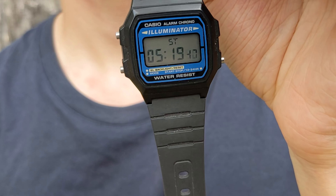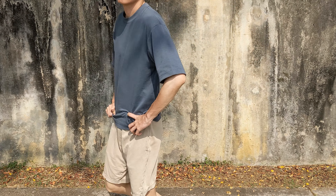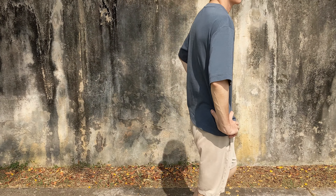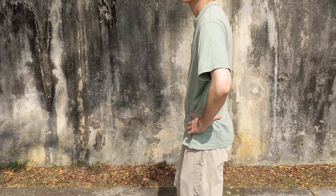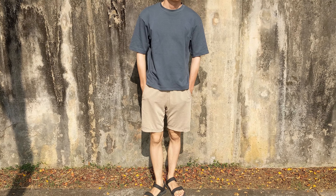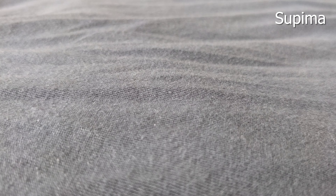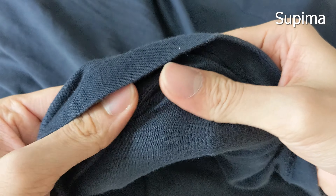Five minutes later. Five minutes feels like a long time under the sun, but isn't long enough to break a sweat. So if you're not doing any vigorous activity and are out in the sun for just a short while, then the comfiest tee would be the Supima tee. No surprise there, since Supima cotton is an extra long staple fiber with a soft hand.